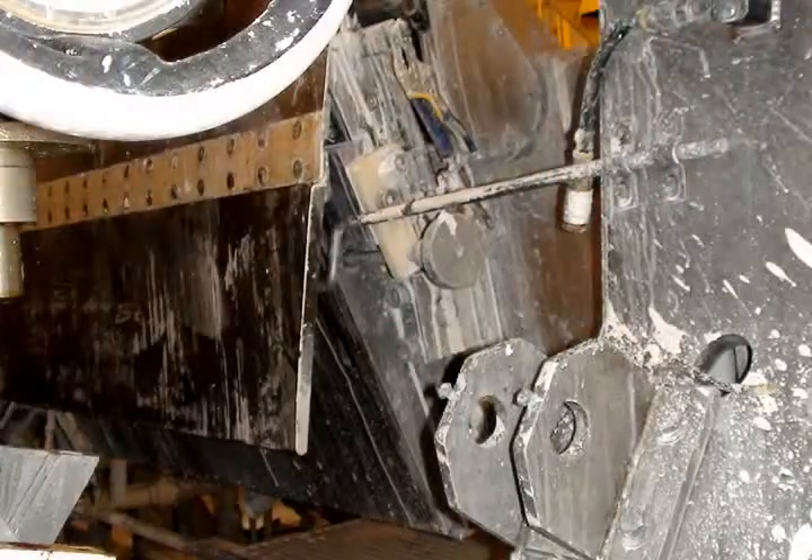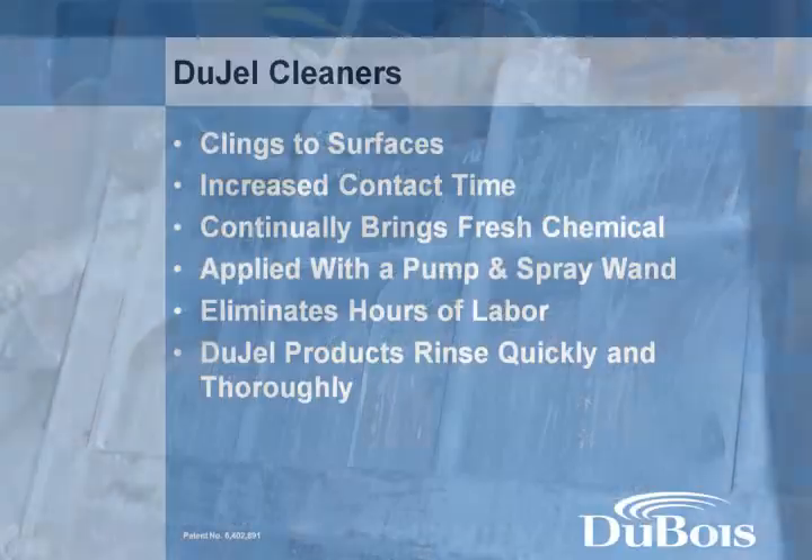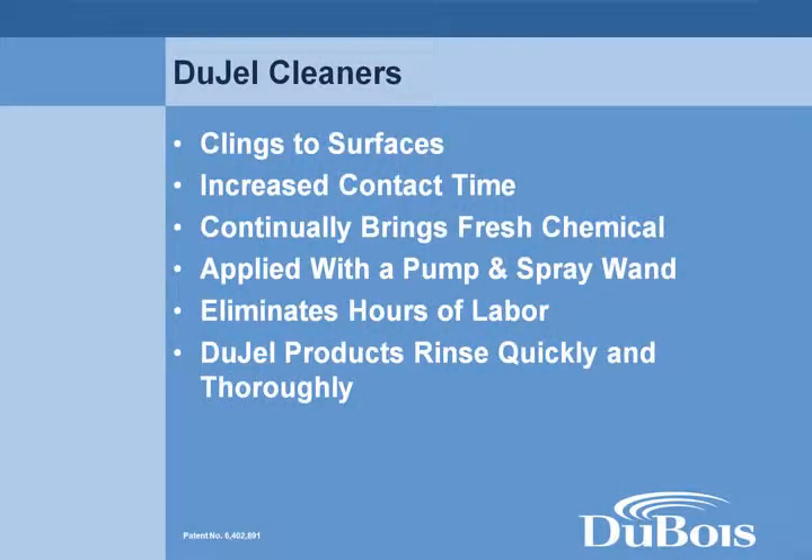The external surface of the coaters also requires cleaning. Effective coater cleaning helps to eliminate coater scratches, other defects, and breaks. For this application, Dubois gel cleaning technology is used. Unlike foam cleaners, gel cleaners allow a cleaning chemical to be applied to a surface and remain on that surface for several hours.